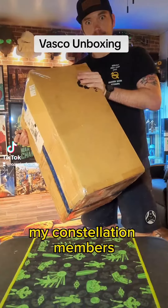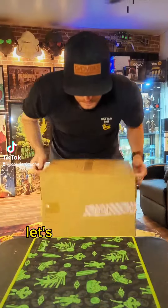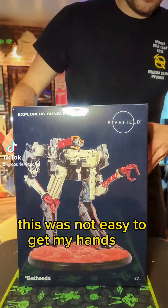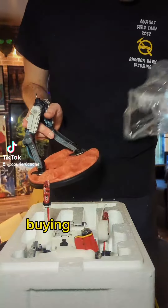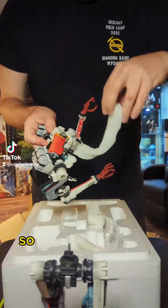Welcome back my Constellation members. Tonight the UPS man brought me a big boy box. Let's cut her open and check her out. This was not easy to get my hands on, guys. Also, there should have been a sticker set that came with this bundle, but I knew full well buying this thing that it wouldn't come with me. I've got a buddy hooking me up with a sticker so it's not a big deal.